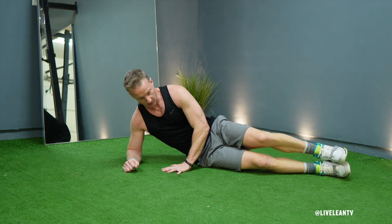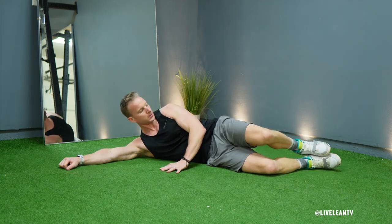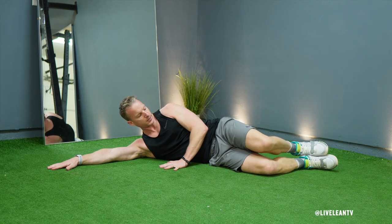To get started, lie down on your side on the floor and bend your knees so they form a 90-degree angle, with your heels in line with your glutes.